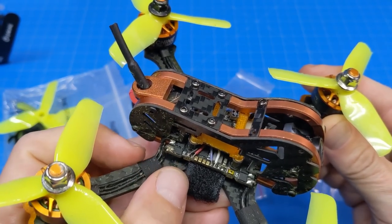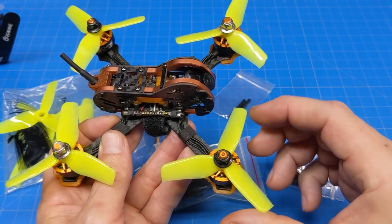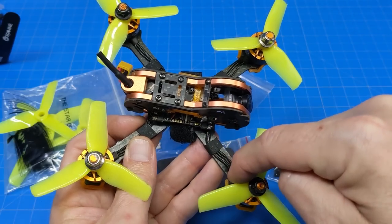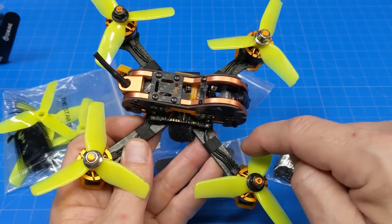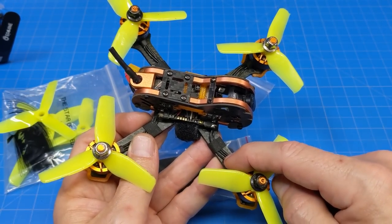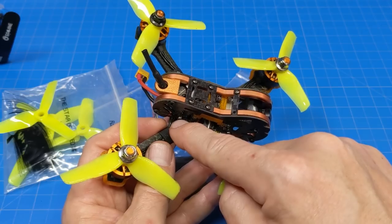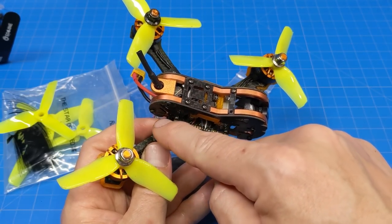These motor wires are typically enameled inside the bell, and then you have another wire attached to that which leads out of the motor. It's a nice silicone-based wire externally, but these internal ones are very stiff — they're plastic-coated, so they're much more difficult to work with. On top of that, you have enamel on the actual copper wires that you really can't just heat off with your soldering iron.